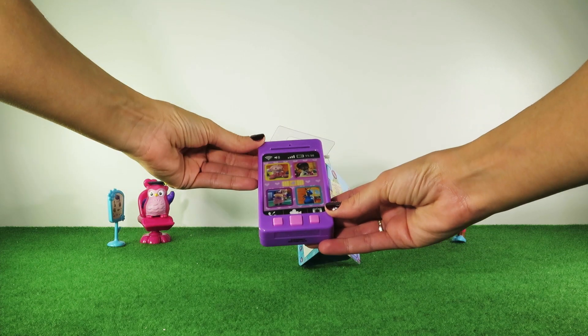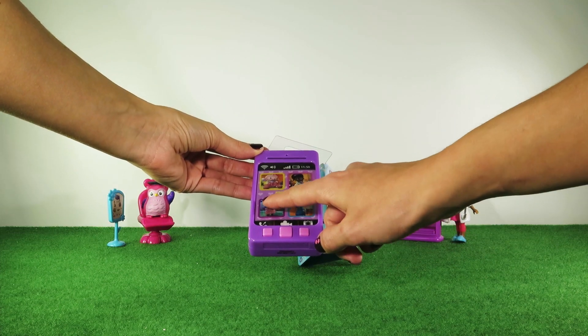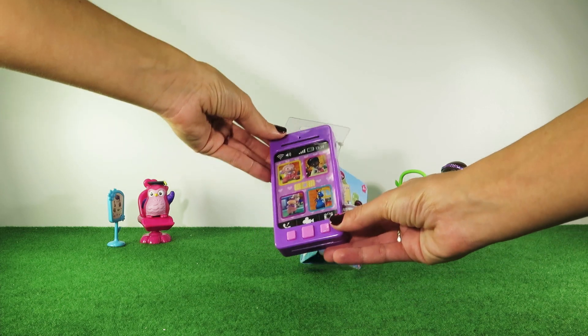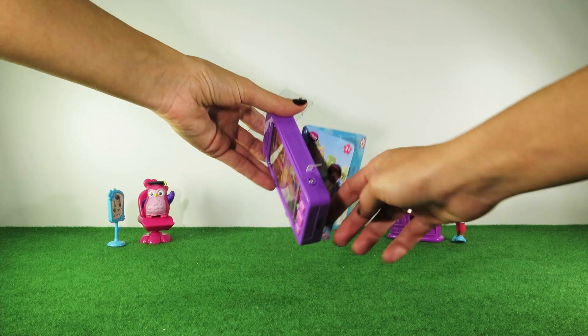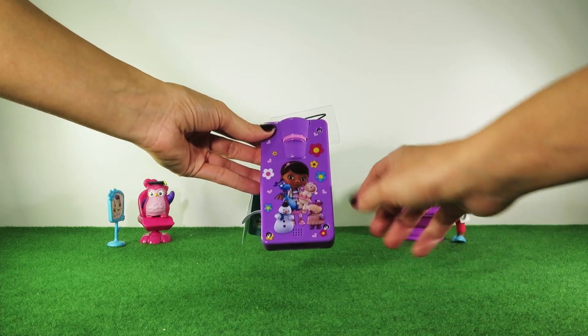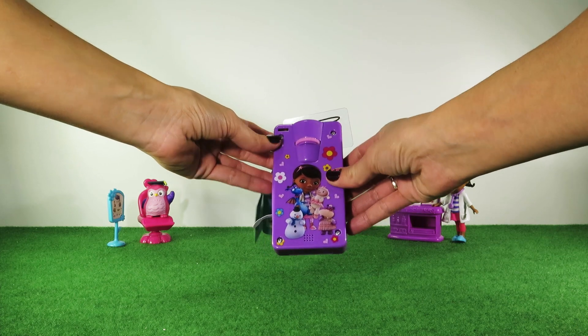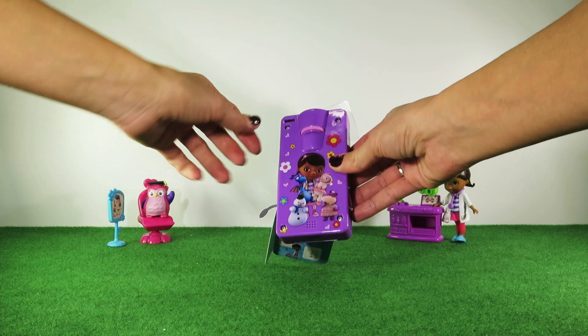This phone has some pictures on the screen, tactile options, and these three shortcut buttons to access the camera or phone calls. This toy requires three cell batteries that are included. On the back there are pictures of Doc McStuffins friends and flowers, and it comes with a scroll to switch between projections and a flash.